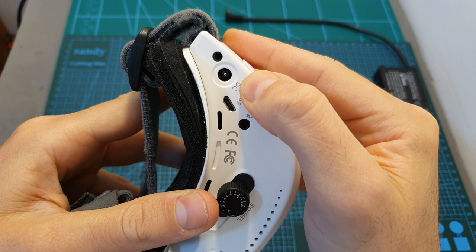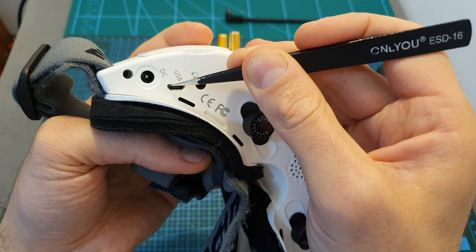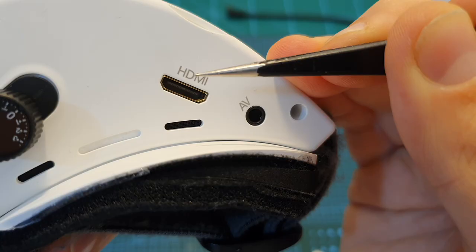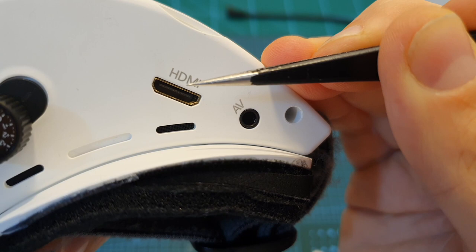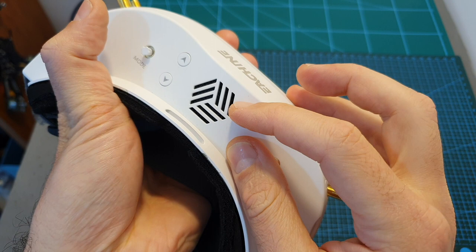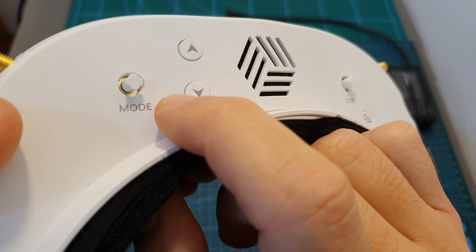The working voltage is between 7.4 to 28 volts, so you can power them using LiPo batteries between 2 to 6 cells. The firmware is upgradable via a micro USB port, which also enables powering from a power bank. Next to it is a headphone jack, and on the right side a mini HDMI port for simulator training. There are also AV in and out ports, and ventilation holes on the top and bottom for the built-in fan, which can be toggled by short-pressing the power button.